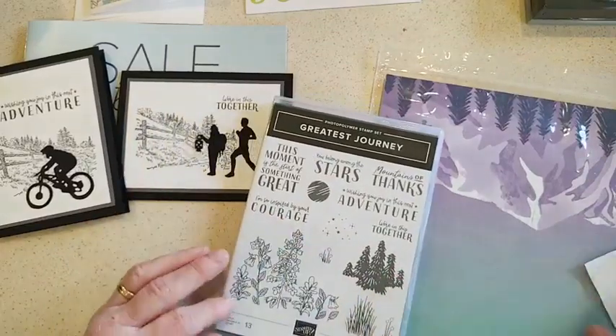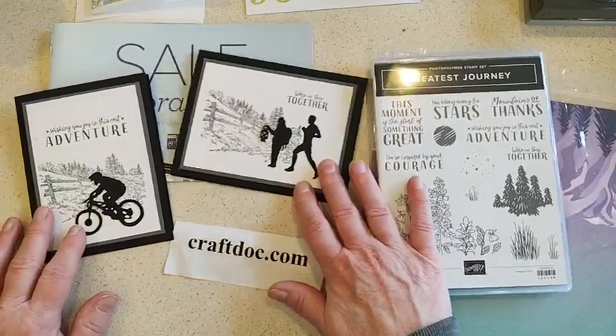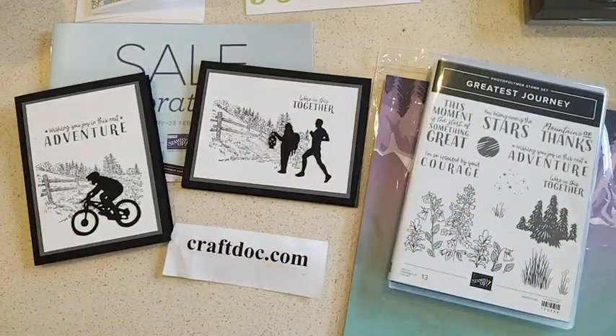I will be posting these on my blog today at craftoc.com - I'll get those up this afternoon. See you soon, happy crafting!